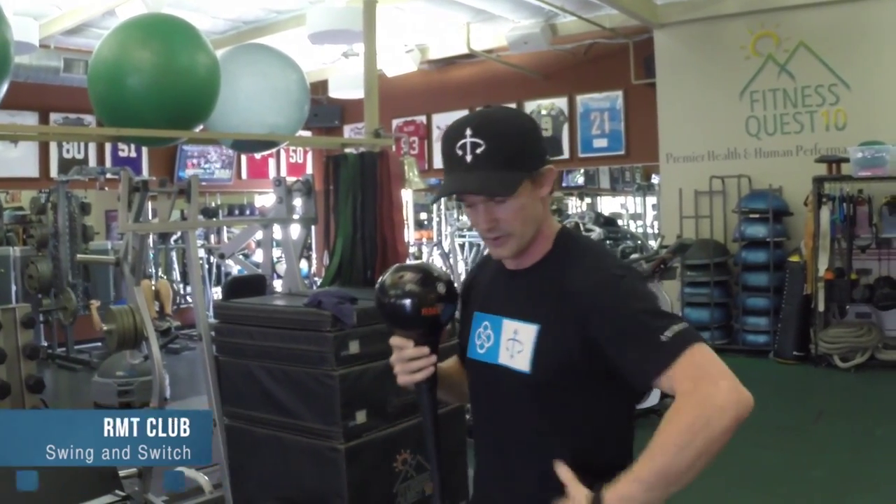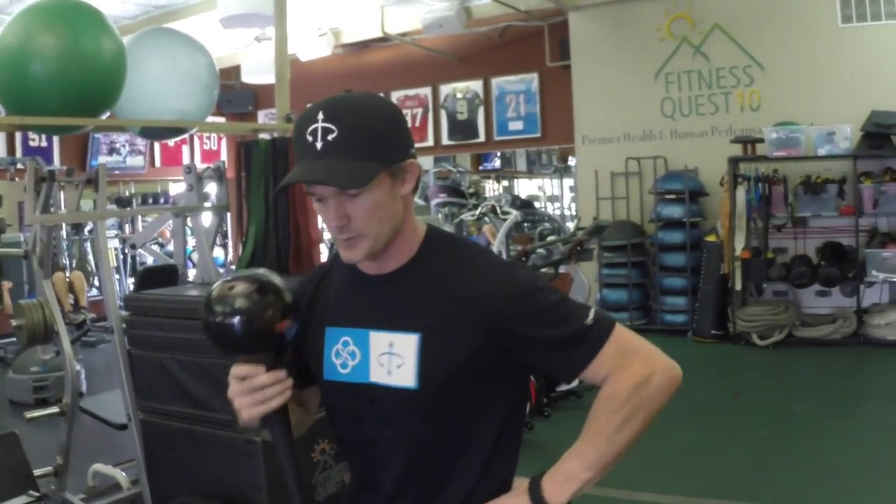Hi, David Weck here. Today I'm going to teach you an exercise using the RMT Club called the Swing and Switch. What this exercise does is it gives you an amazing ability to counter-rotate, giving you the ability to really have your hips and your shoulders counter-rotating. It will increase your core strength and it is a massive conditioning exercise — cardio, big-time high intensity — that gives you coordination. So here's how we're going to do it.